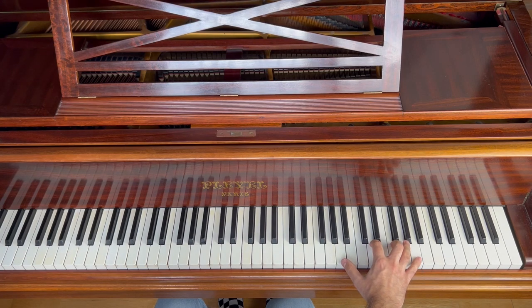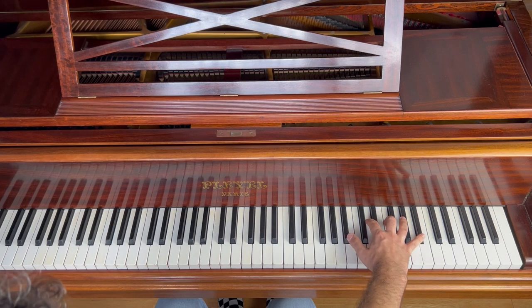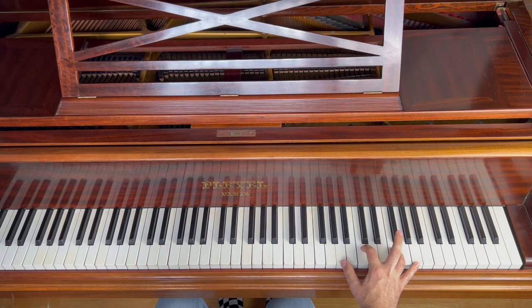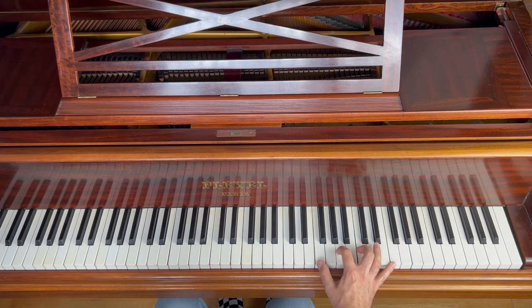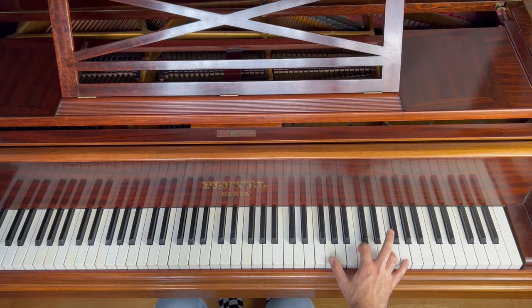Then you play it one by one in arpeggiato, twice. Then you are going to the root of the B flat major. Then you are going to the first inversion of F major — so from this one you do the first inversion. And the fourth and last one is the second inversion of C major.